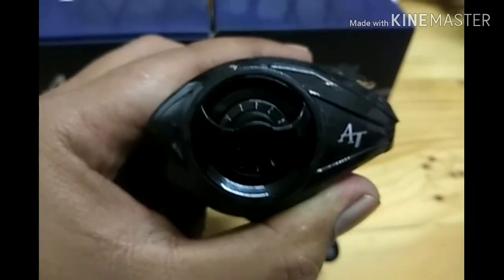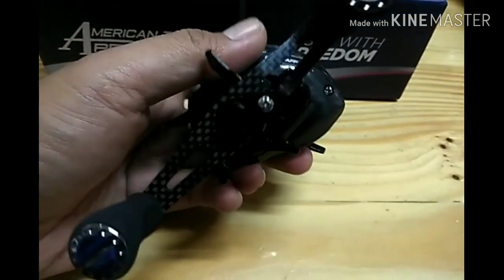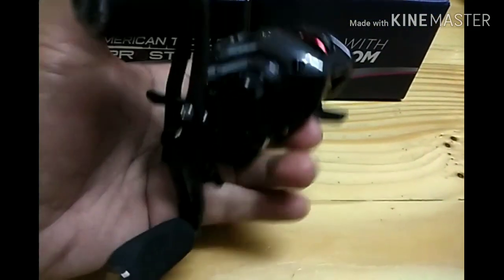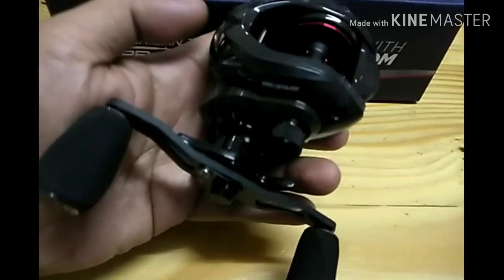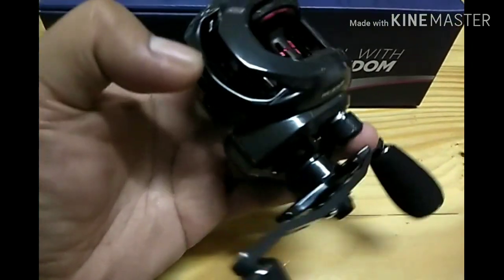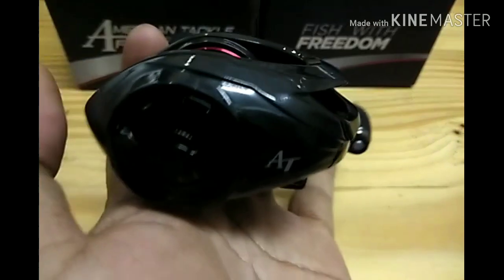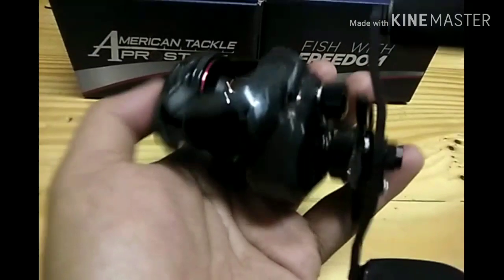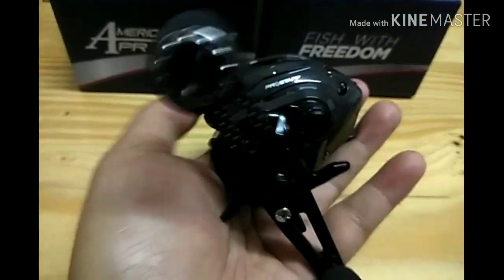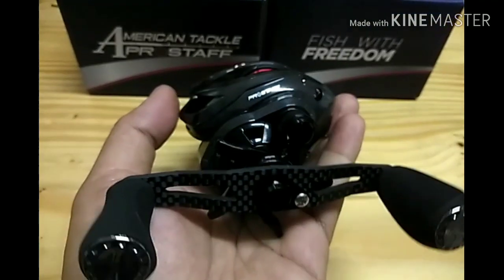Model ini adalah model Pro Staff. Model untuk Pro Staff. Kau orang pun boleh beli online dekat website dia, ataupun kau orang boleh tanya-tanya dengan kawan, ataupun pro staff yang ada dekat Malaysia, macam Kunci Kiat. Ini adalah model LP8 CCT - Carbon Construction Technology. Sangat ringan, berat dalam 150 gram.